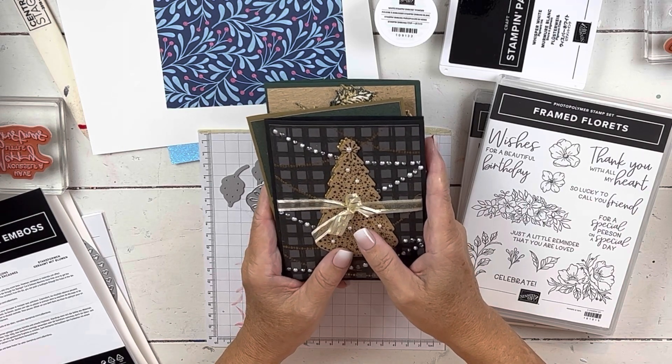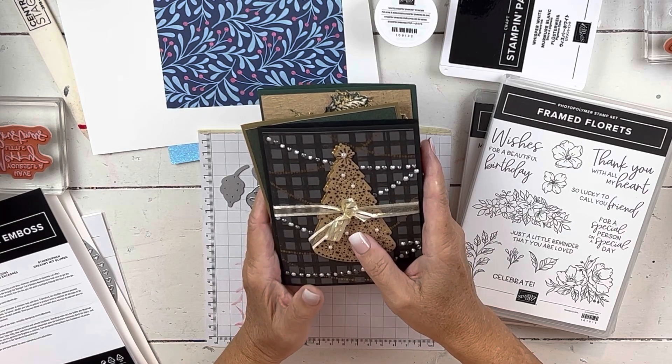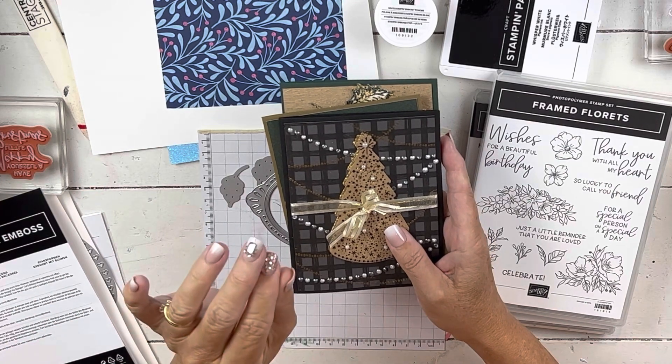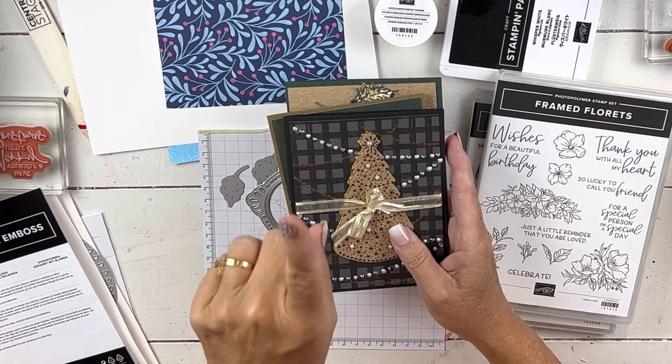They've done this for the last couple of years where they let you see something that's going to be in the upcoming January catalog, but then they add a Christmas twist to it that's a limited edition. So that's what they're doing again this year. So when I use it, I will be showing you that.